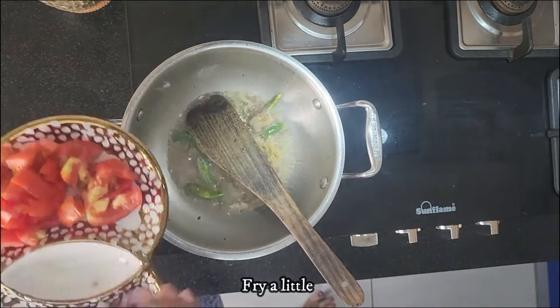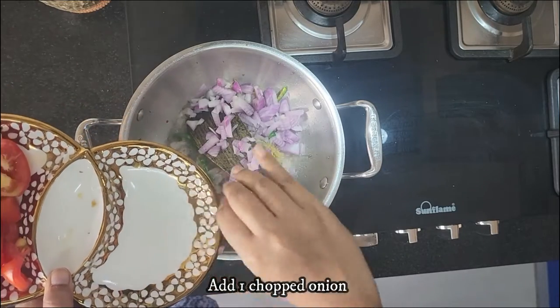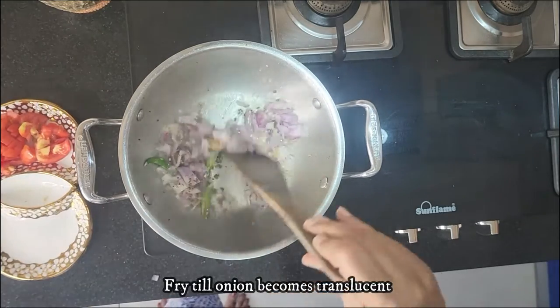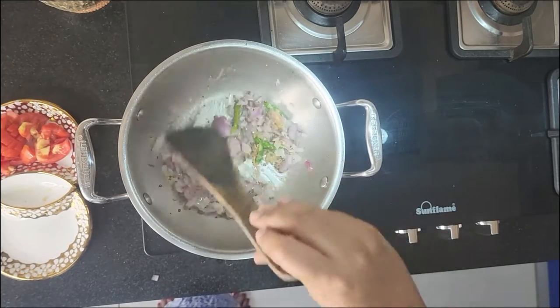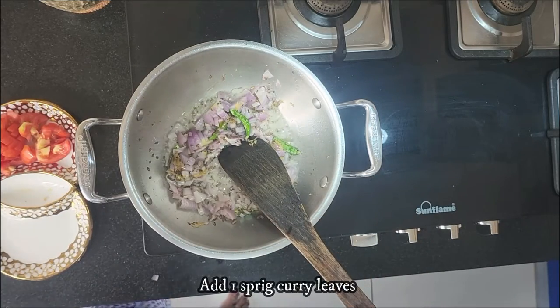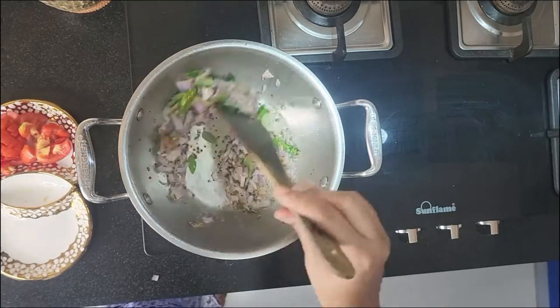After that, add one chopped onion and fry till the onion becomes translucent in colour. You need not brown the onion — translucent is more than enough. Add one sprig of curry leaves and mix it in.